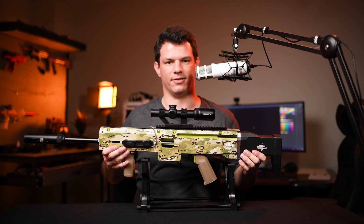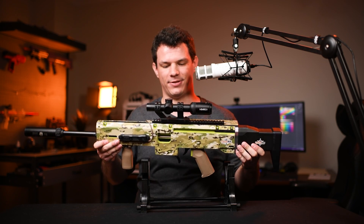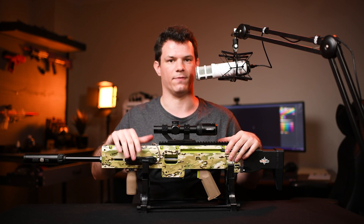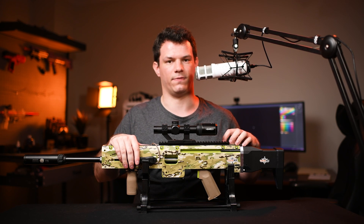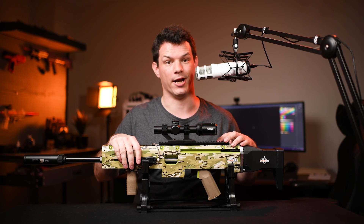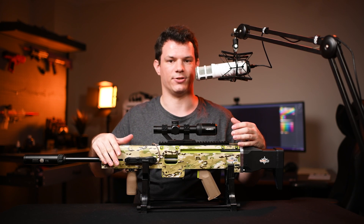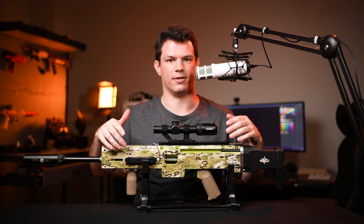Now some of the downsides that I can tell. The first is obviously the weight — 3.8 kilograms makes this double the weight of most real steel firearms. The other downside is definitely the price. The Auto kit itself is $650 Singapore dollars, which is about $651 Australian dollars, or $480 USD. So that pretty much makes this out of the price range of a lot of people. And the blaster itself is about the same amount, so the blaster itself was already out of the price range of most people.